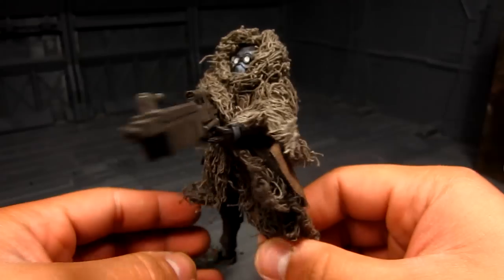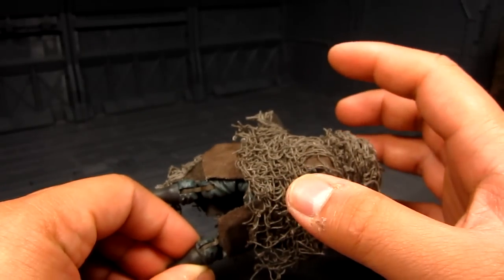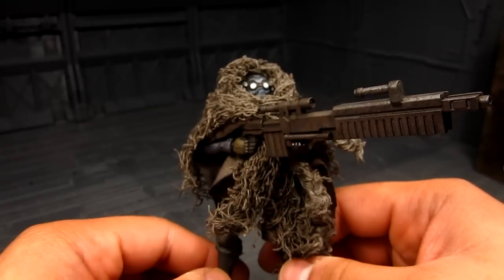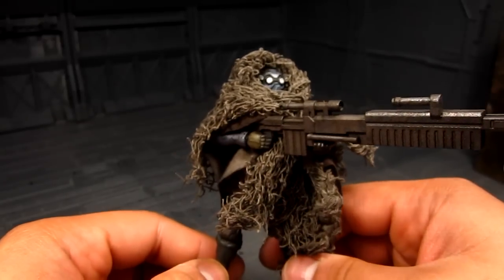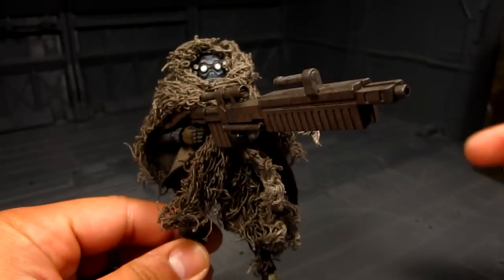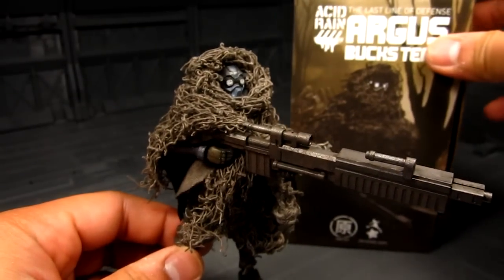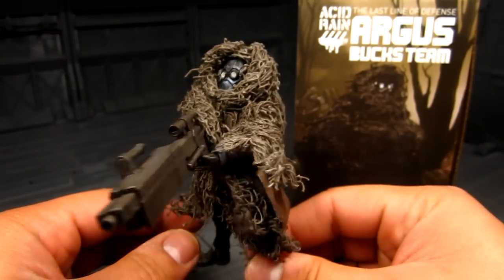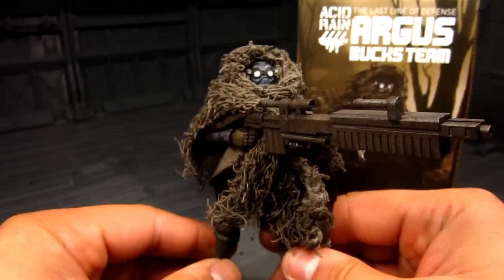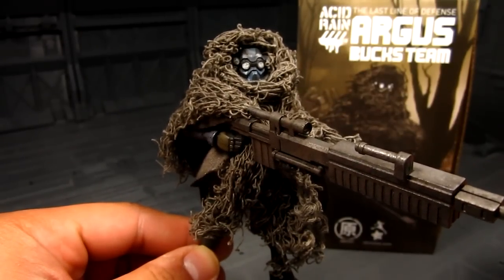Really nice figure, and yeah that kind of adds to the team. If you have a King — he's kind of like a demo man — I kind of wish he had a shotgun and some explosives, but yeah really cool. That's about it for my review of Argus the sniper. I got mine from Big Bad Toy Store and I'll provide the link if you're interested in getting him. Really nice figure. If you have any questions let me know — until then, this is Meads, thanks for watching.